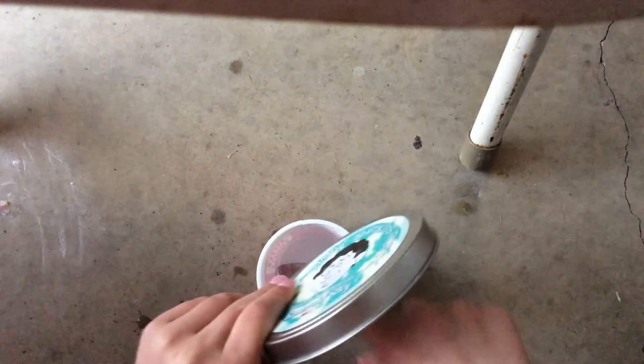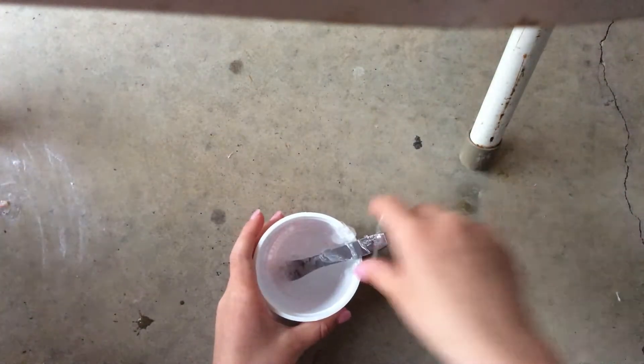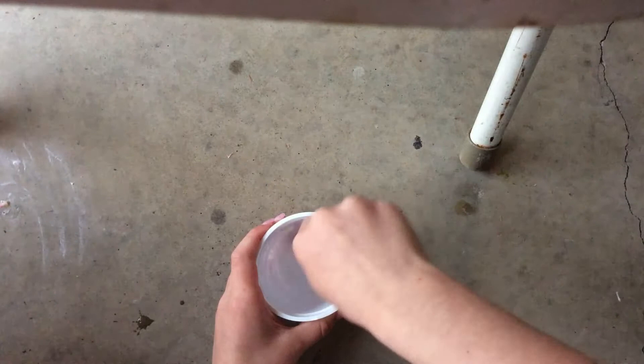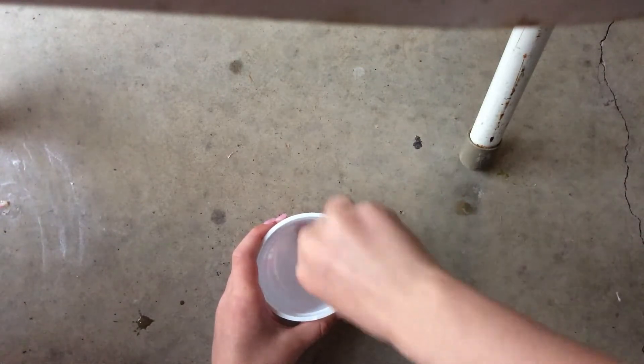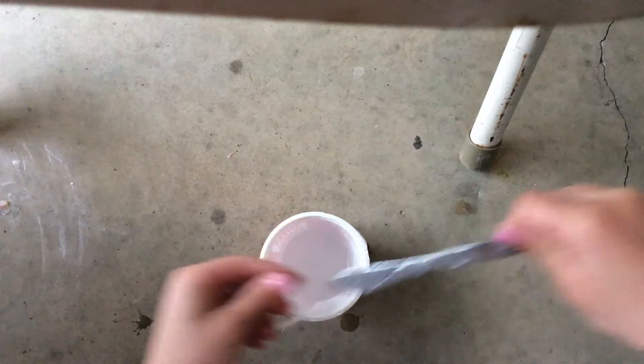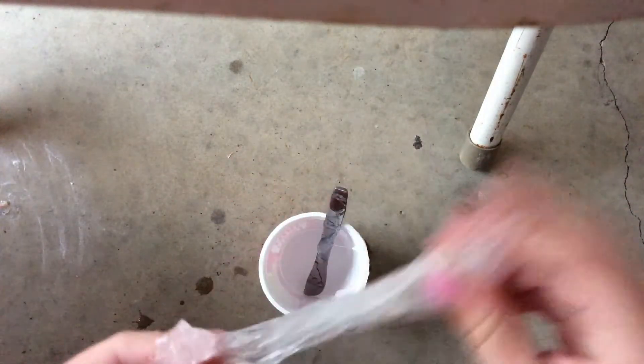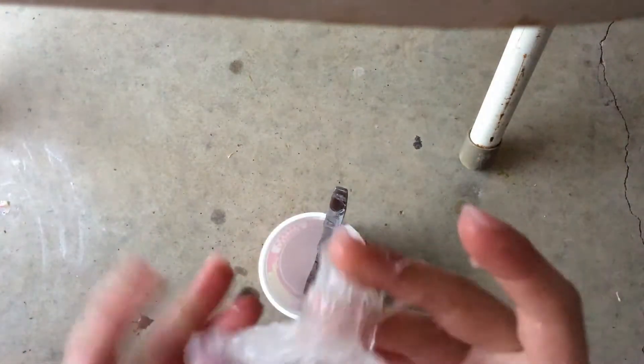It's a bit sticky, as you can tell. We're going to need to add a little more activator. Get it back in there. It will turn out a bit sticky but very putty-like. And if it turns out foggy, that's okay — you can just refrigerate it for two hours and it will be good.